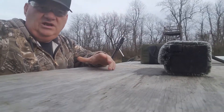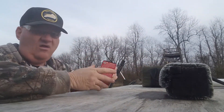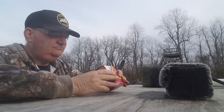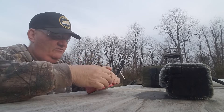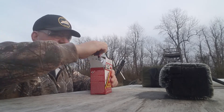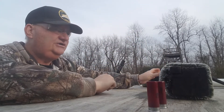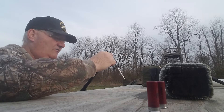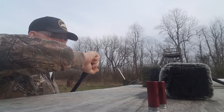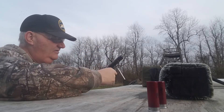One dot high, one low. I'm going to take some Federal Dove Loads, number 8, and fire two shots — one with it set all the way down on full, and one on improved cylinder, to see if there's actually any difference in the way it works.